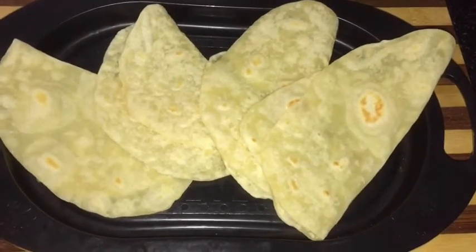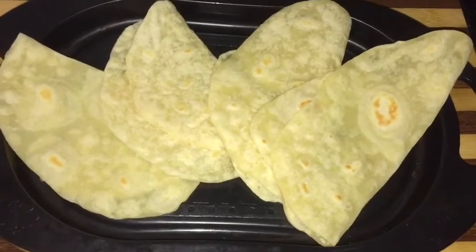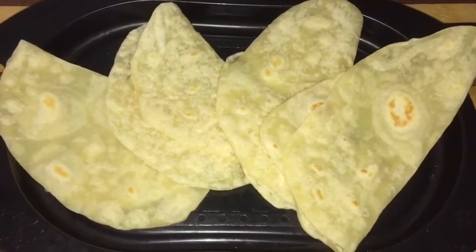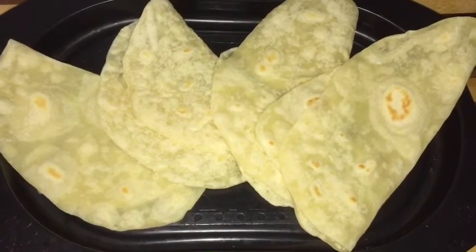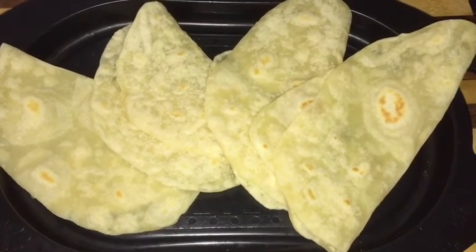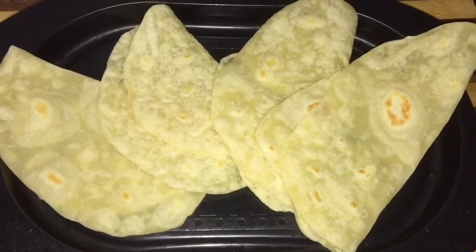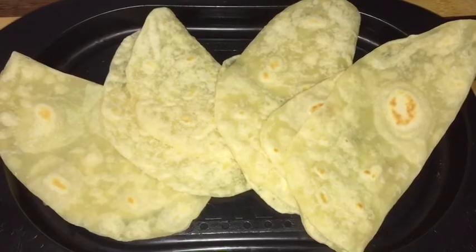Our homemade tortillas are ready — they are very soft and looking perfect. Do try this at your home and share your experience with me in the comment box below. If you like this video, press the like button and subscribe to my channel for more videos. Thank you so much for watching — see you in my next video, bye bye!